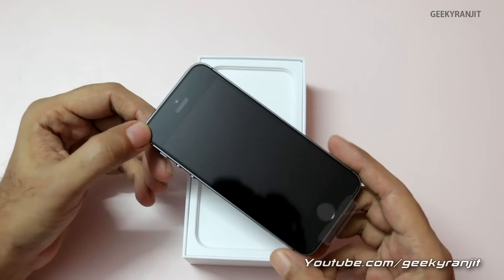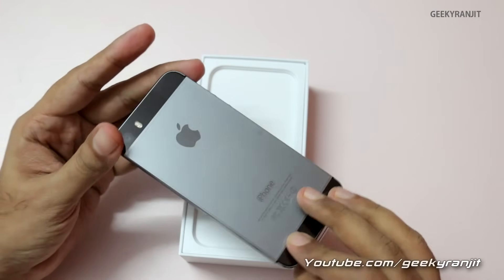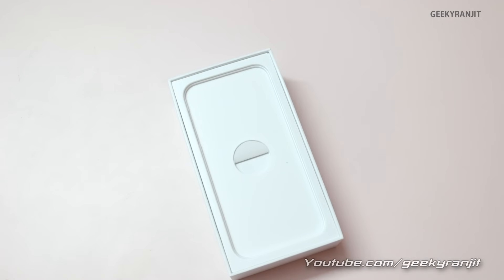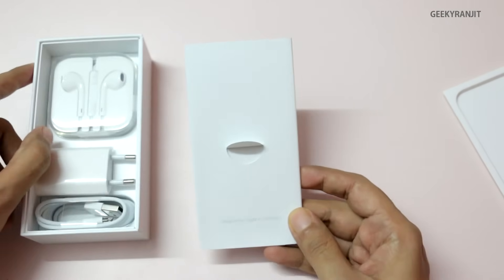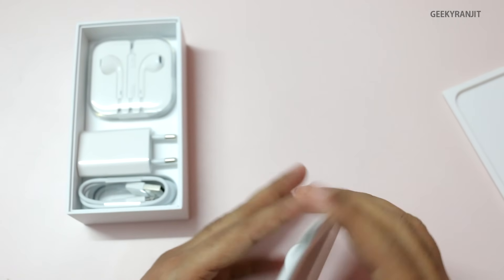This is the iPhone 5s itself — it sports a 4-inch screen, and if you've been using an Android phone it looks actually pretty small. Let me keep the phone to the side and let's look at the other accessories. This is designed by Apple in California.